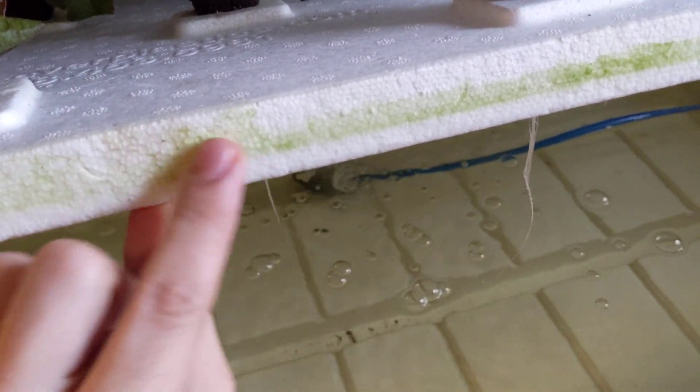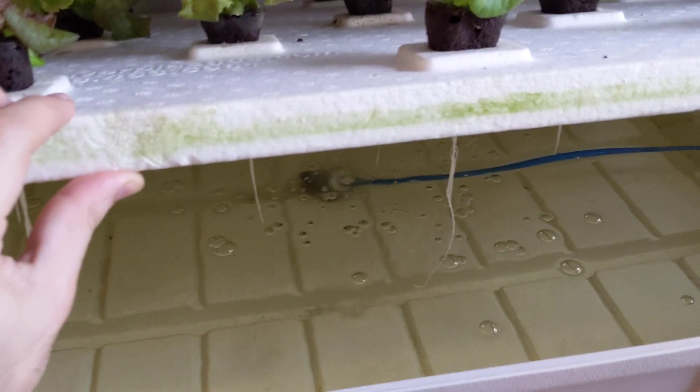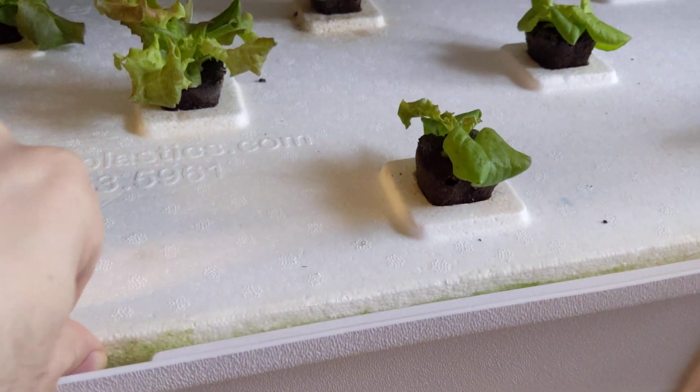Mistake number two — you can see the algae here is growing along the edge of the board. Inside the container looks really clean and healthy, which is great. I'm going to take a little tissue with some alcohol on it and just wipe all of this algae off — that'll probably kill it and stop it in its place.